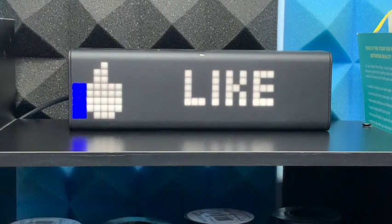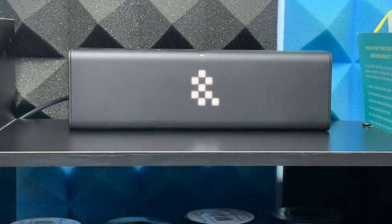If you're getting value out of this video, don't forget to like, subscribe, and ring that bell.